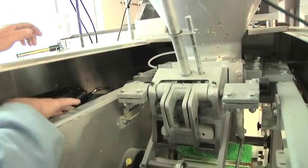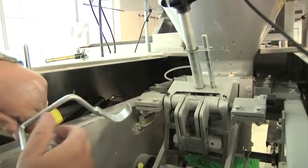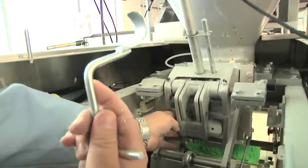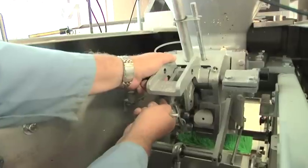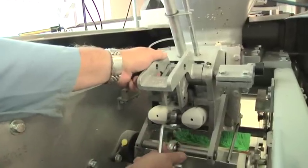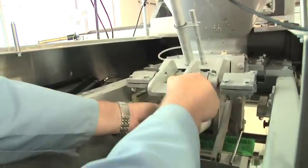There are also a couple of tools to help you get the piston out. Probably don't need them now because it's not that dirty, but this little hook tool is used to fit inside and hook the bearing on the center so that you can pull this out.